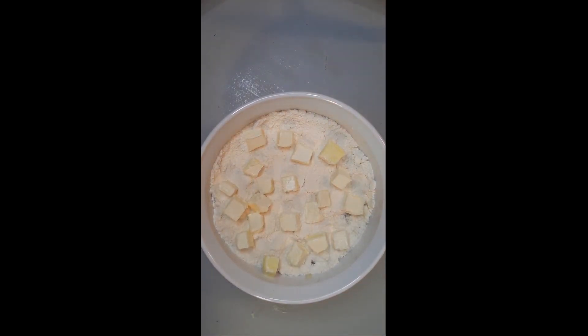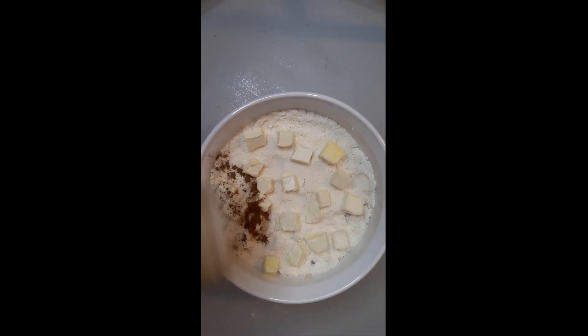Sprinkle with a little cinnamon on top. Bake at 375 degrees for 45 minutes. Enjoy while hot.